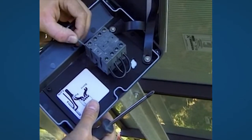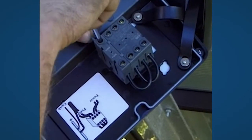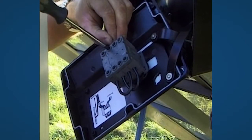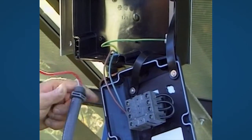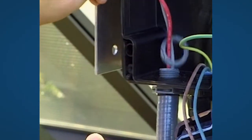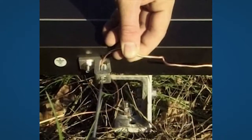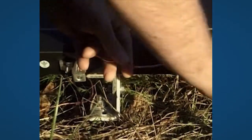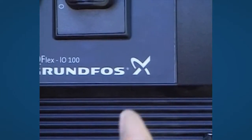The cables from the pump are connected to the main switch. The cables from the solar panels are also connected to the same main switch. The order in which they are placed makes no difference. The earth rod must be connected to the frame of the solar array and to the earth terminal in the switch box. Close the box with the on-off switch in the off position.